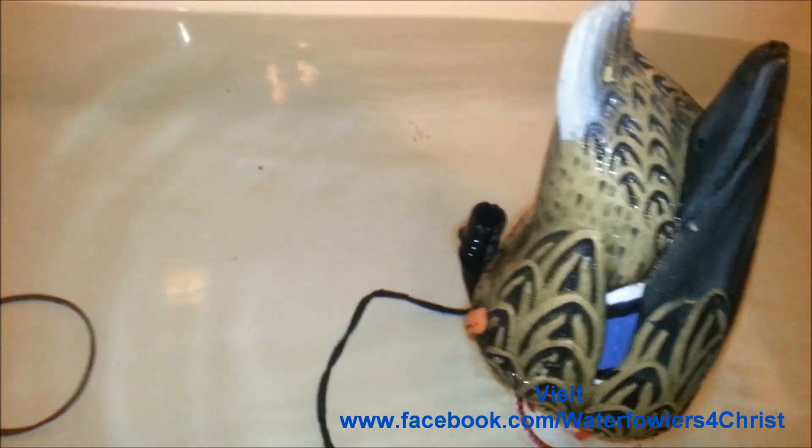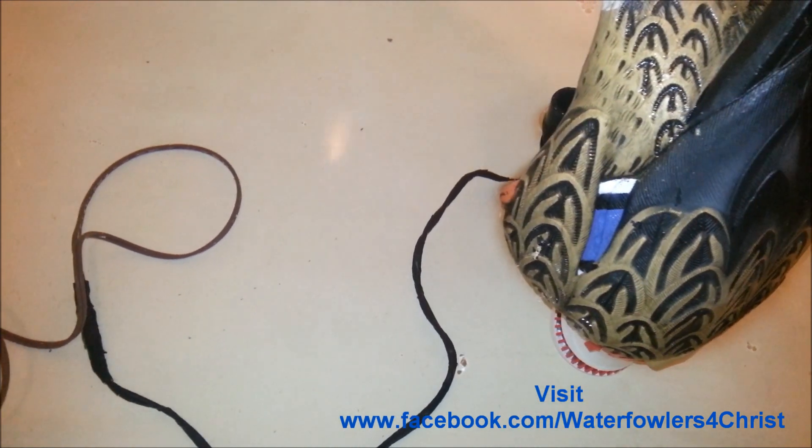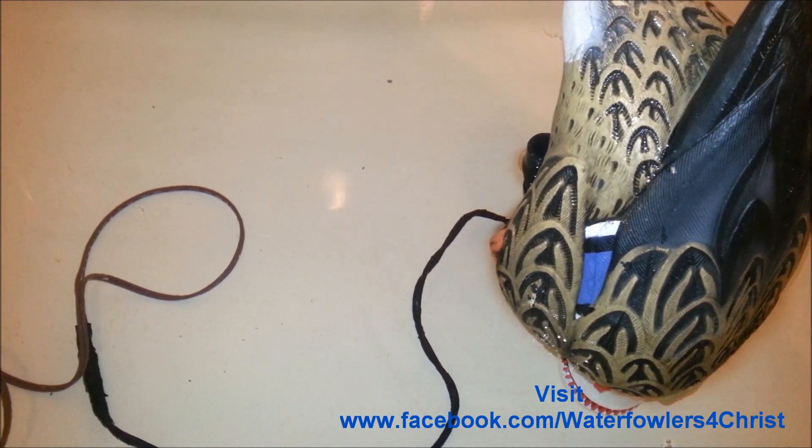That's what helps give a good splash for the water. I took the wiring and attached it to some 16 gauge wire. You can use an old extension cord or some lamp wire.